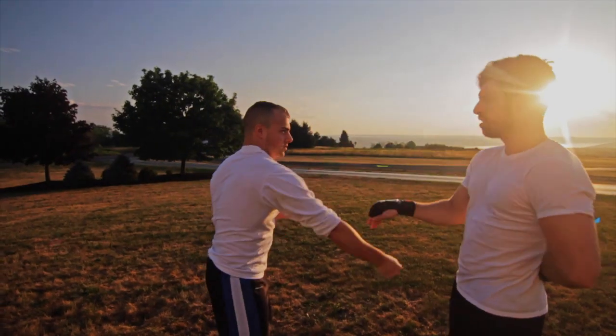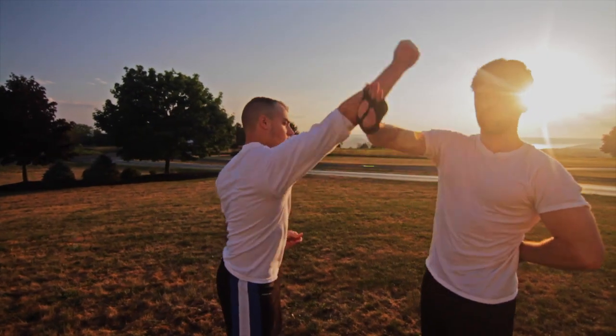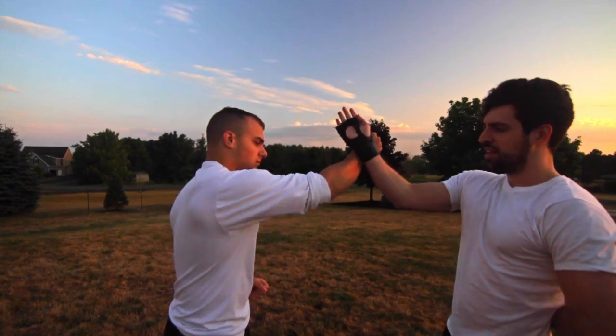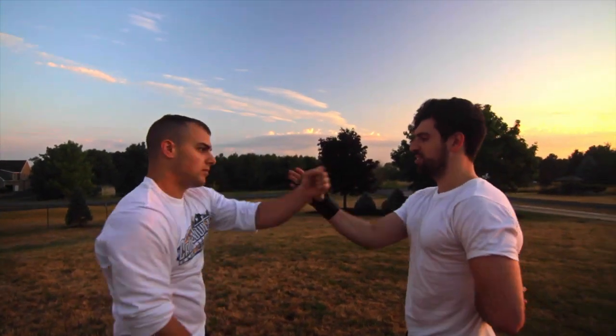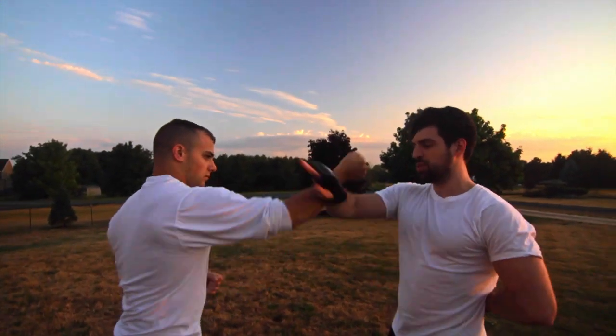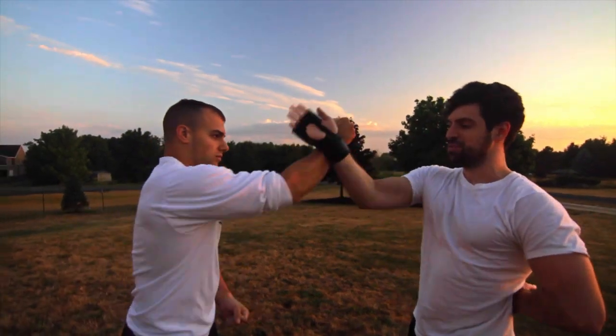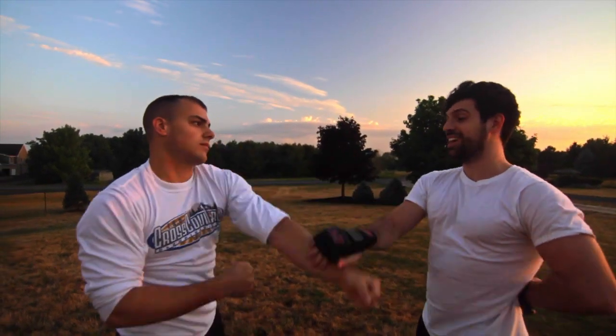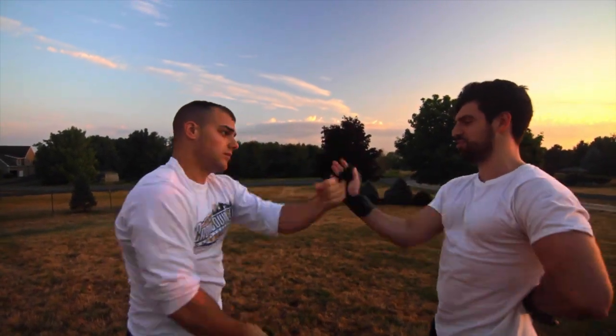Step two of the drill: Frank is now going to use two hands, and I'm going to stick with just one. Start out nice and slow. It gives you a little more creativity — people punch from both sides. He'll throw again from the same side a couple times, then mix it up. As you get into this, it can be a lot more difficult, and that's the point of the drill. You really want to challenge yourself with this.